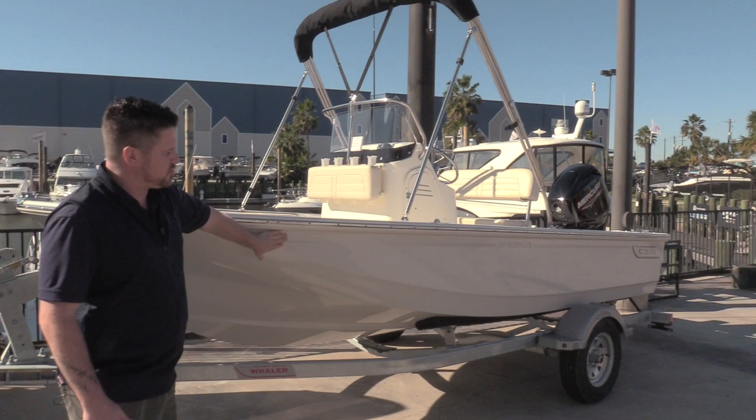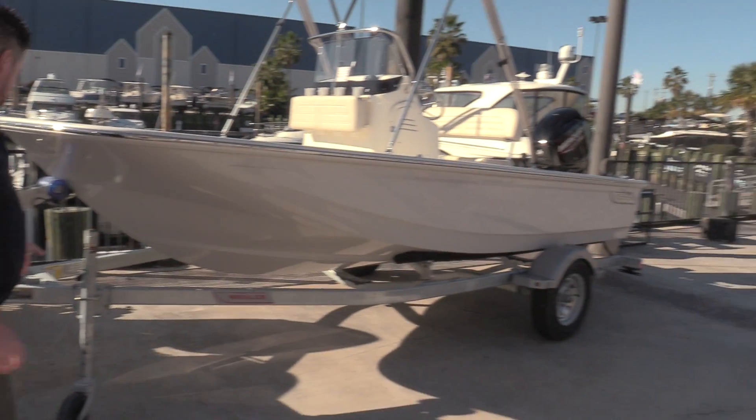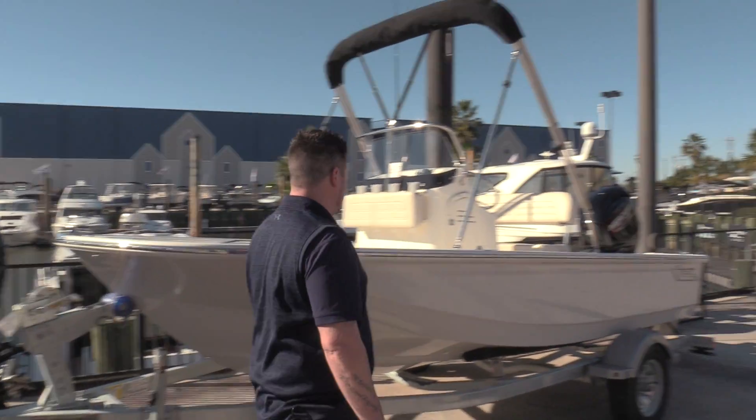We have the regular white with gray graphics. It does come with this trailer. It has the swing away tongue in the front and a jack up here as well.